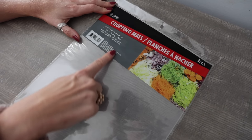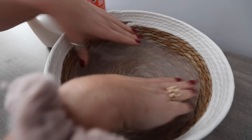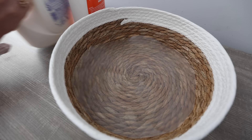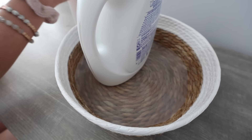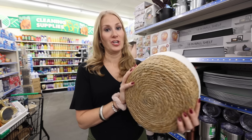Ready for the hack? Grab some $1.25 chopping mats — they're two to a pack. I just cut one into a circle and put it at the bottom of the basket. Then I can corral all of my cleaning products and spills aren't going to leak through. I'm going to use these to corral some of my laundry detergent.